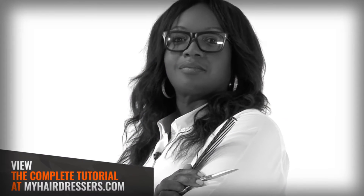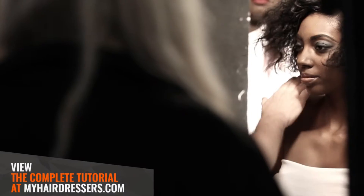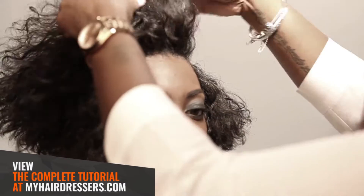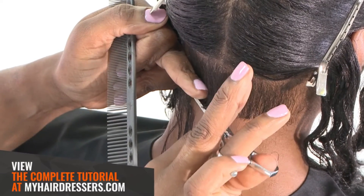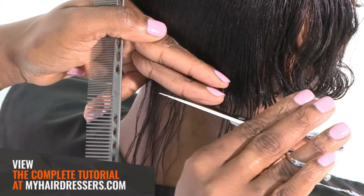MHD is pleased to welcome Michelle Thompson, Creative Director at the Francesco Group Academy, demonstrating a one length horizontal with disconnection, featuring pointers on correct tension, sectioning, over direction and disconnection.